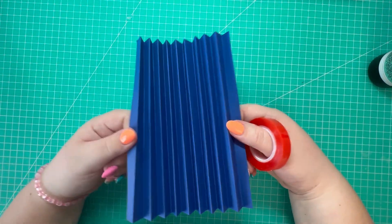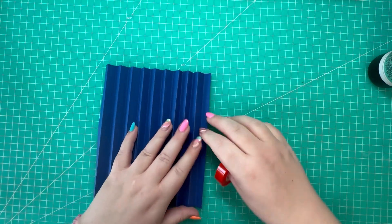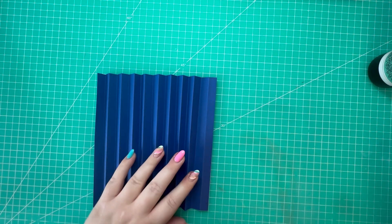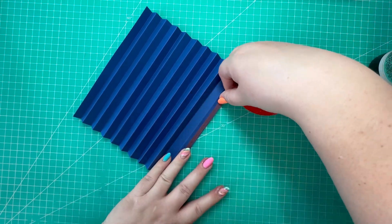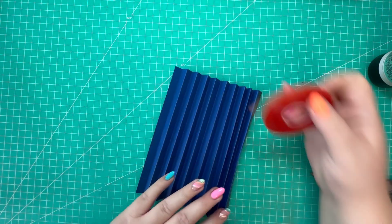You're left with a piece like this. I'm going to flip it over and run red liner tape all along one edge, and I'm also going to do the same for the opposite edge.